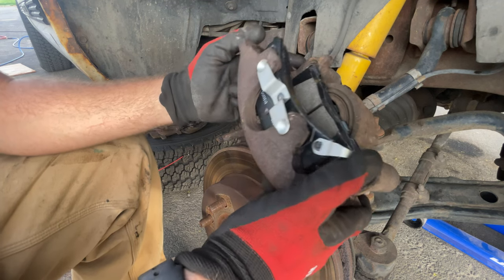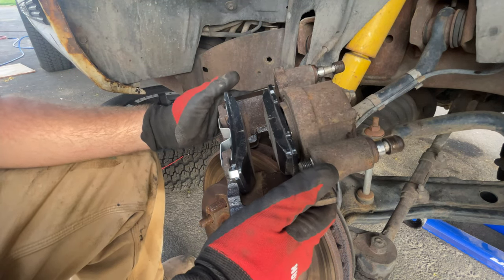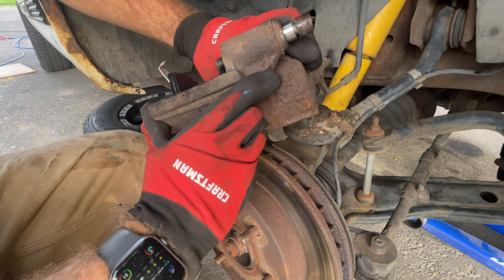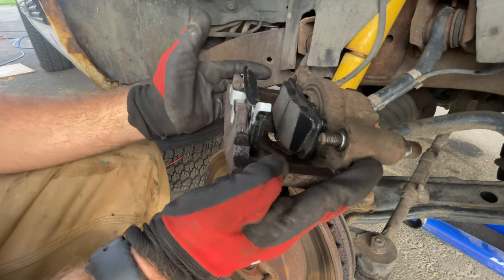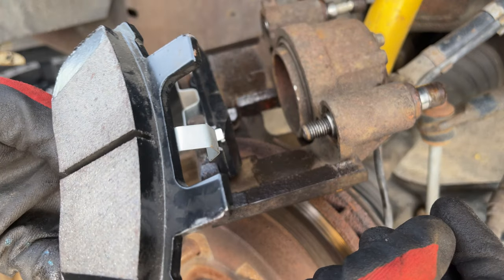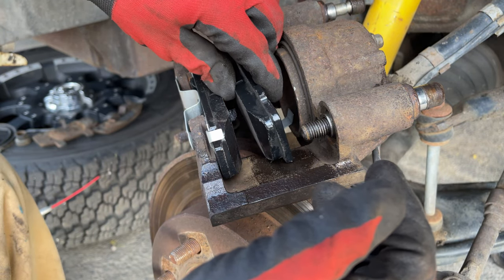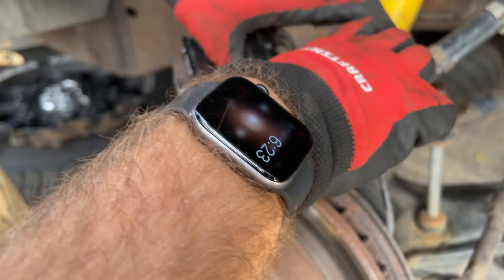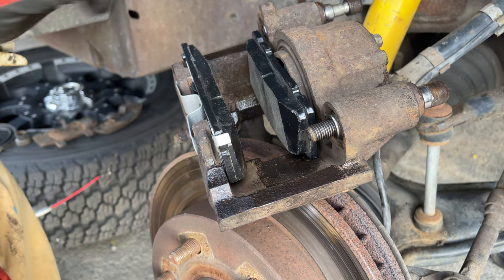Now we can stick the rotor on. I'm going to investigate why this one gave me such trouble — the other one went in perfectly with no hangups. I don't know why this one's hanging. Maybe there's a casting imperfection somewhere. Actually, all I did was stick it on the wire wheel and just wire wheeled the paint off — there's just too much paint. That's all that was. I was worried that there was some kind of imperfection, but now it just goes right in. Make sure the paint's not rubbing because apparently that's an issue.